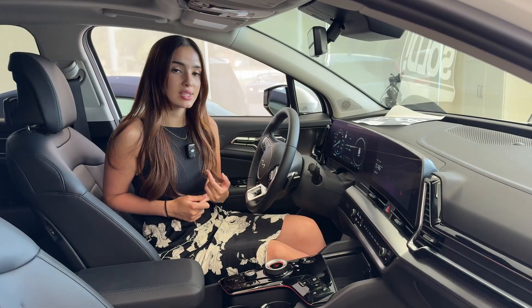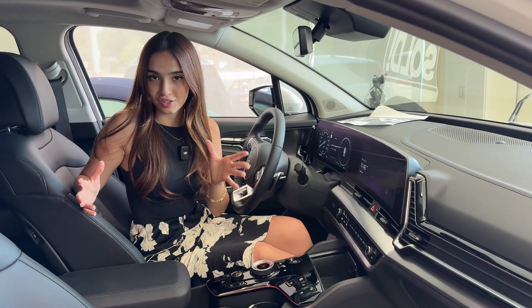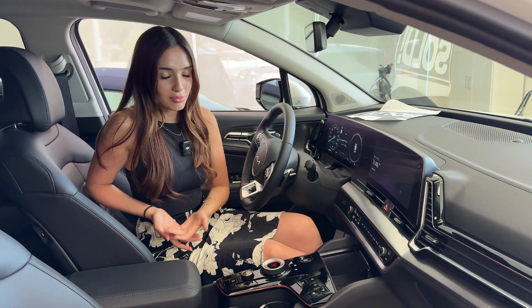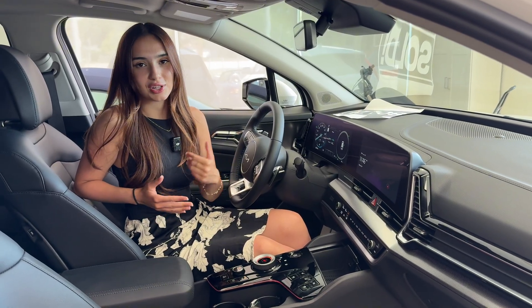When in automatic mode you'll typically find your vehicle being primarily in EV, provided you have sufficient charge. When you do encounter things like an uphill or you are giving the vehicle more throttle, it will put you in HEV mode that incorporates your gas engine.